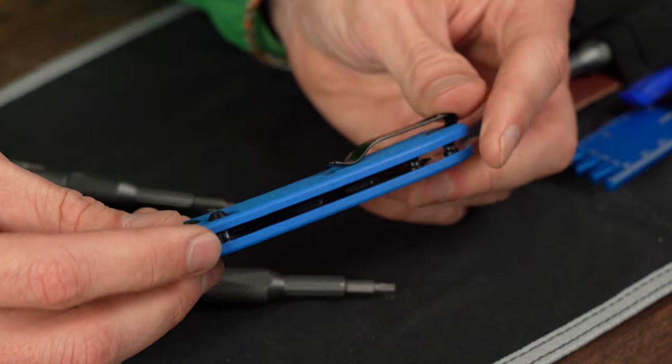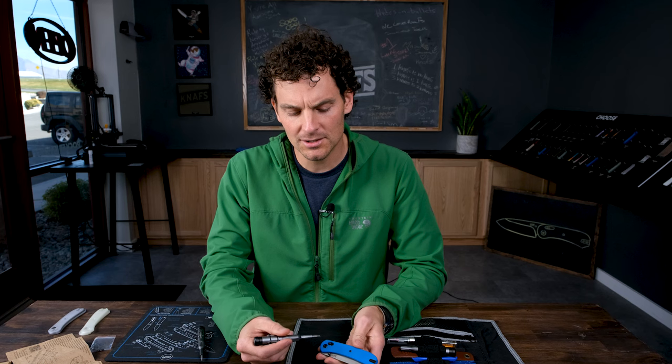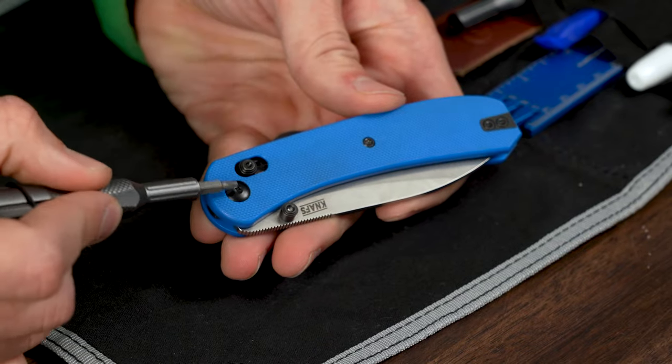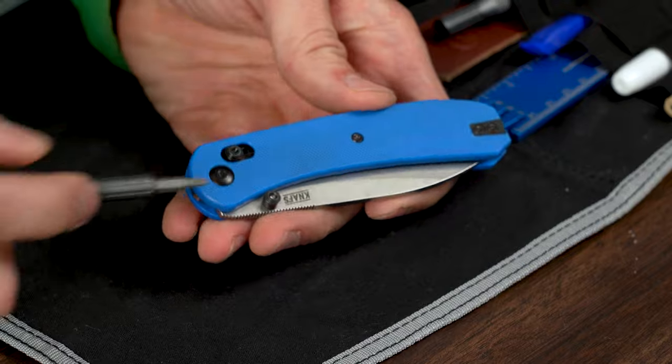Today I'm going to show you how to disassemble and reassemble the Lander 2. The thing about the Lander 2 is we have these fast swap scales on here. The first thing you're going to do is remove the four screws up on both sides — you've got a pivot screw, a scale screw, and then you've got clip screws.